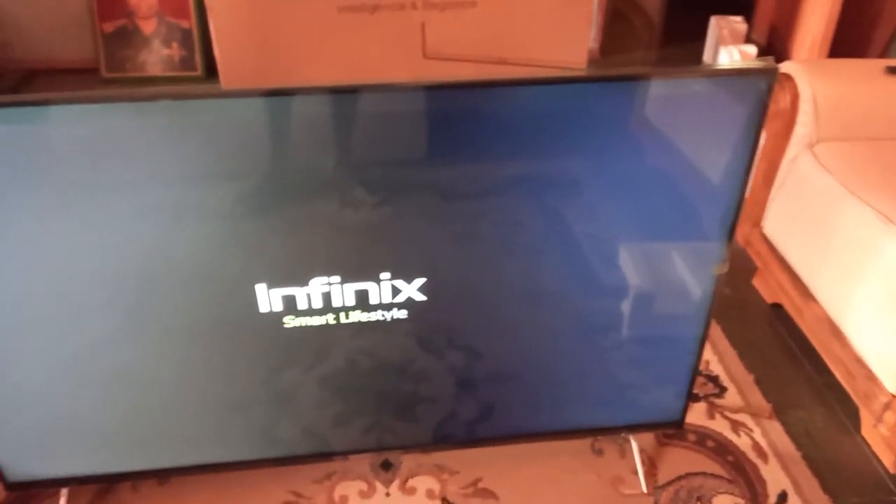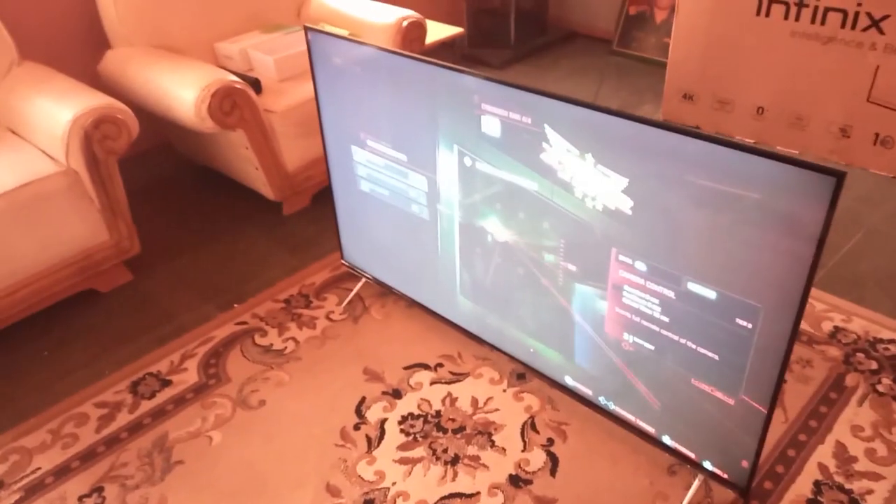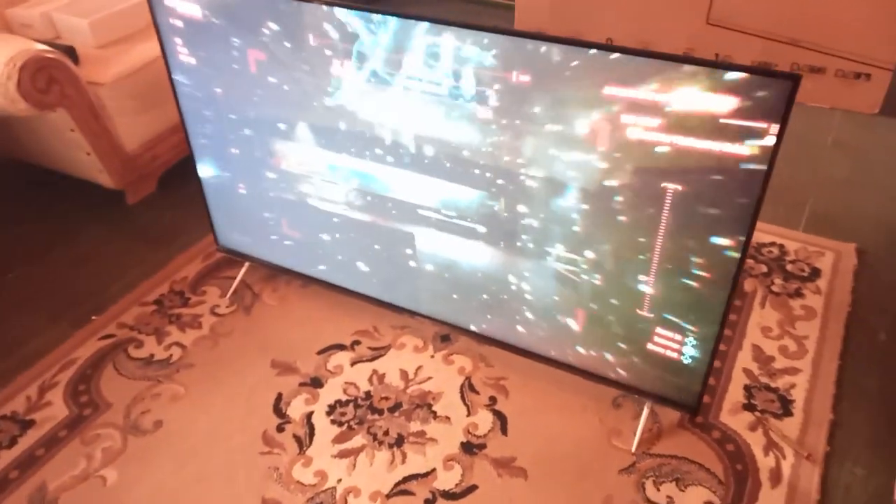Hi guys, Michael Abayemi here, and today I'll be unboxing the new Infinix 55-inch Smart TV. I'll also be giving some first impressions on the quality of its 4K display, as well as its overall gaming performance.